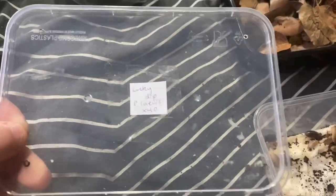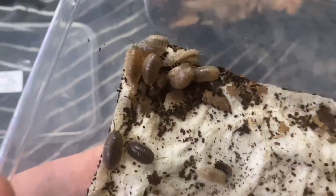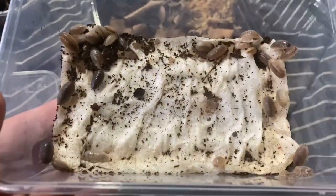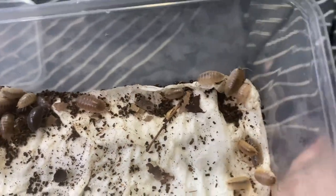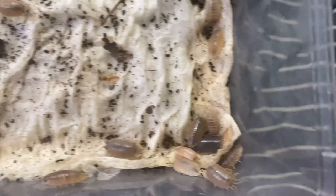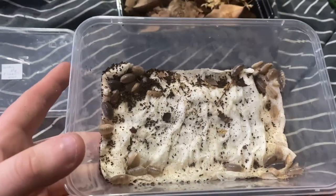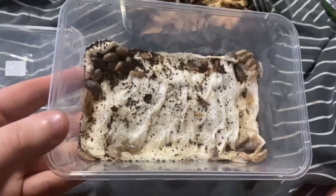Now we have the Lucky Dip — these are Laevis as well and there's a bit of a mix in here. I'm going to take out the whiter ones and add them with my white colony to get more whites going. The greys I'll pick out and add with the normals. All the caramel-coloured ones will stay in here. So I'll take out the real white light ones, add them to the white group, caramels stay here, and greys go back in with the common greys. Let's get to sorting.